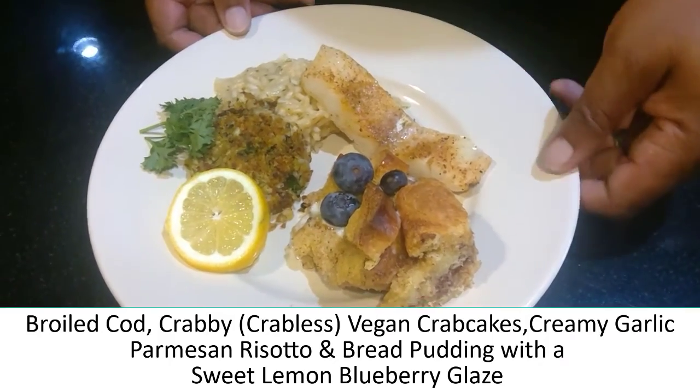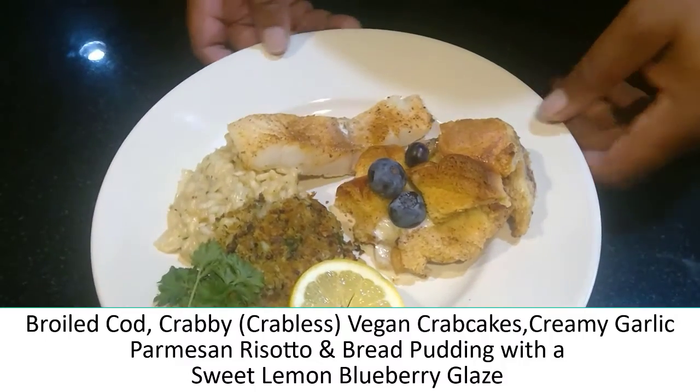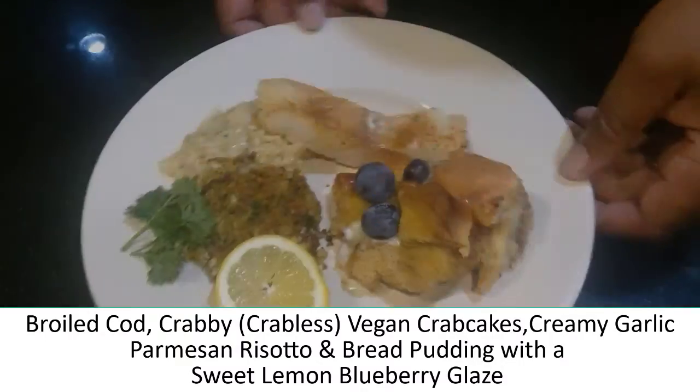And finally, we have our bread pudding. It has a lemon blueberry cream sauce to finish it with. And that's our final product.